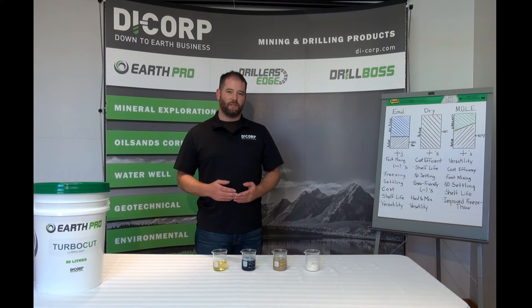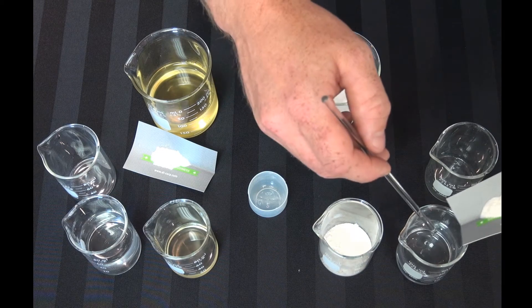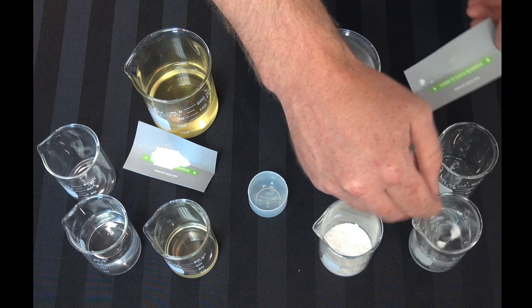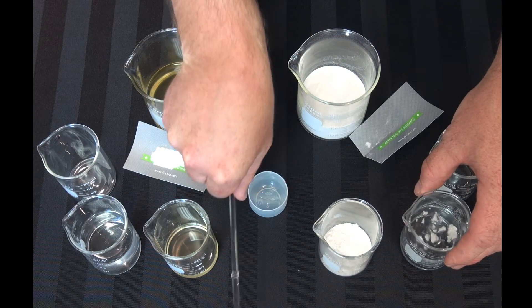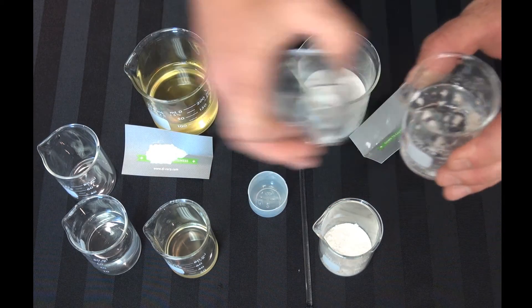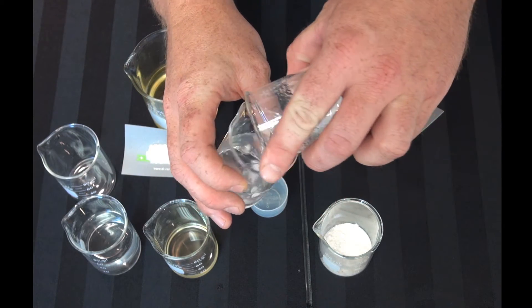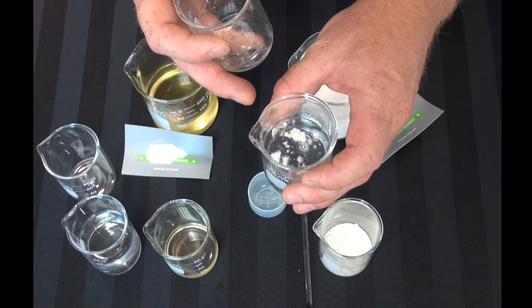Let's have a look at what the MOLE method looks like compared to mixing dry polymer directly into water. I've measured out a small amount of dry polymer to add to our water in a low shear environment. As you can see, under low shear we get a lot of clumping, which represents a lot of wasted product. Some product does get into solution and you can see it has already started to gain viscosity, but we've wasted a lot of product through clumping or fisheying.